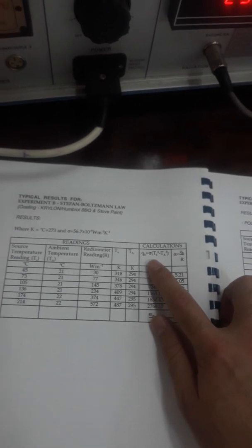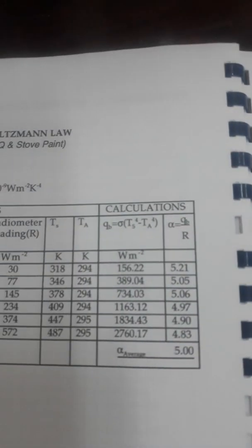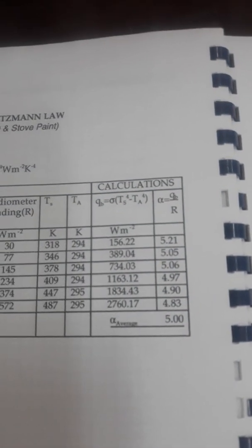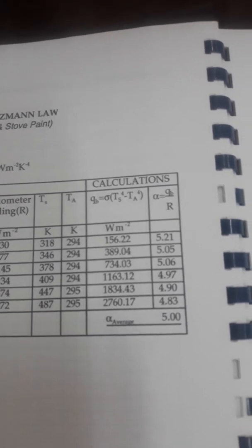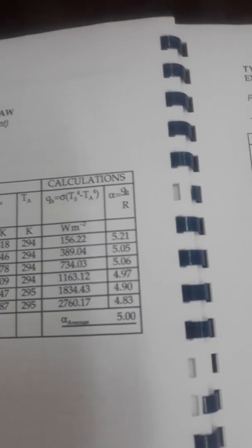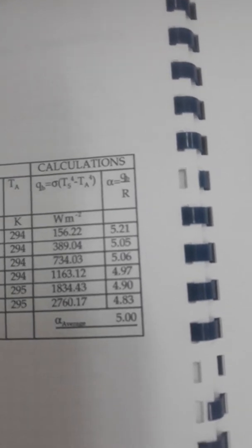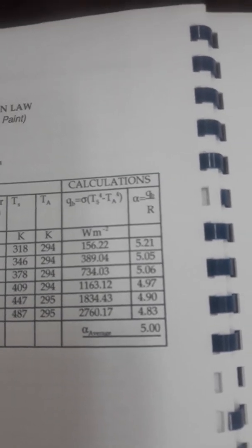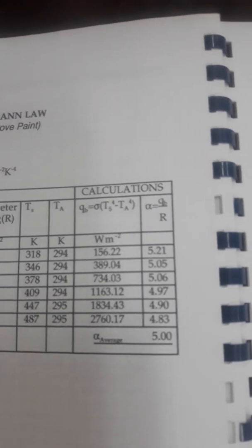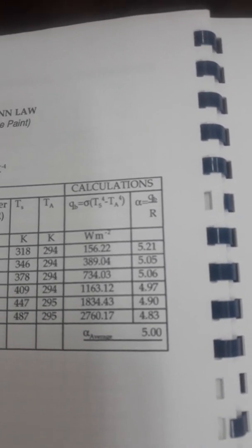Here, QB is equal to sigma multiplied by (Ts raised to the power of 4 minus Ta raised to the power of 4), where Ts is the surface temperature and Ta is the ambient temperature, which is 34 degrees centigrade. Sigma is Stefan-Boltzmann's constant. In the next column, alpha is the ratio of the heat emitted by the heat source to the radiometer readings.